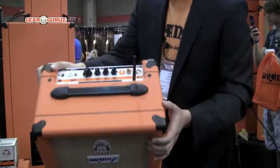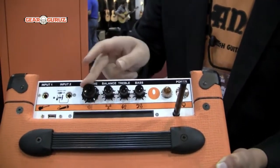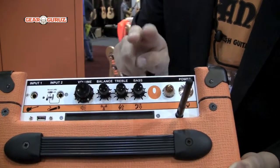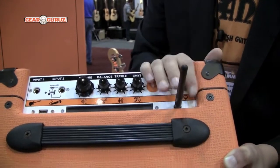On the top you can see that it's got the Orange look as well, as well as working volume, balance, treble and bass controls. We also have wireless G Wi-Fi at the top.